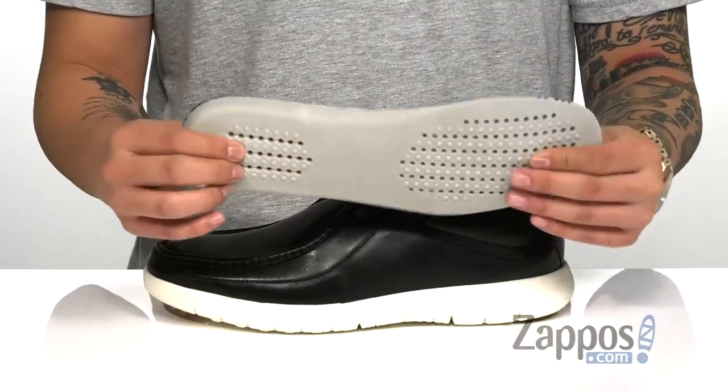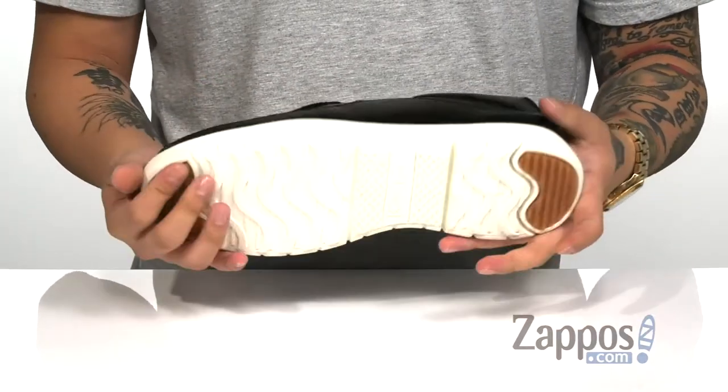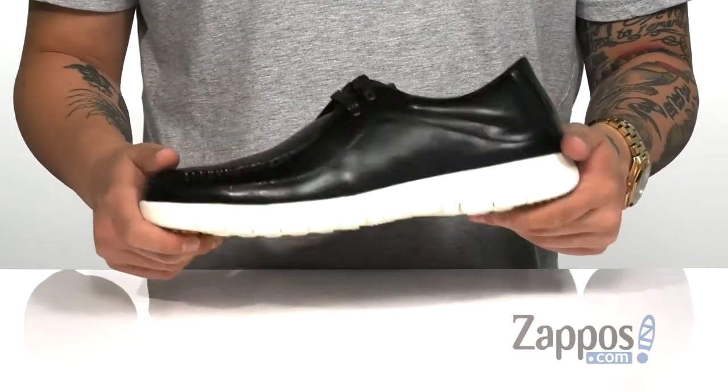It's even got perforated detailing for additional breathability. A shock-absorbing midsole is very lightweight and has a sturdy yet flexible design. And a textured synthetic outsole with rubber inserts in key areas for additional stability.